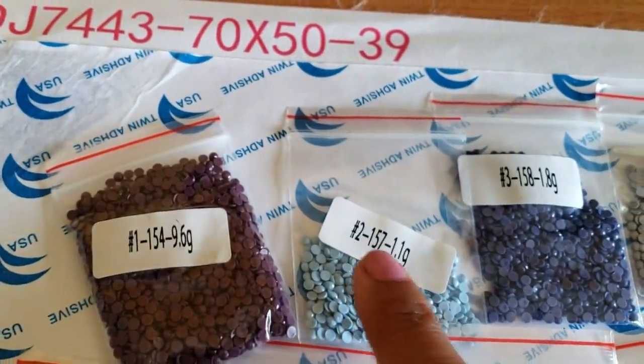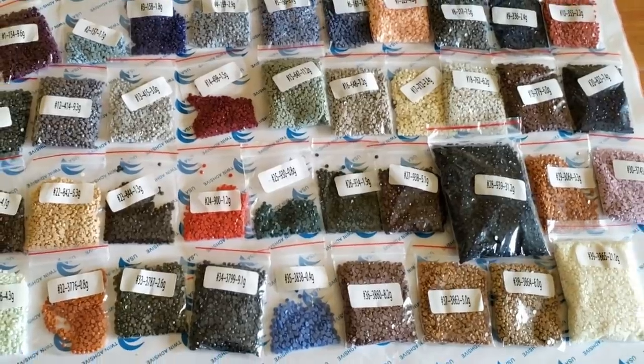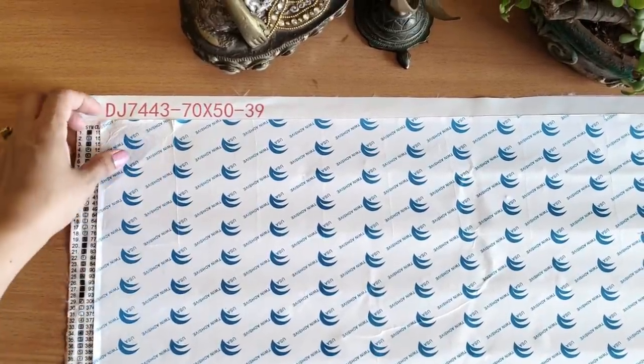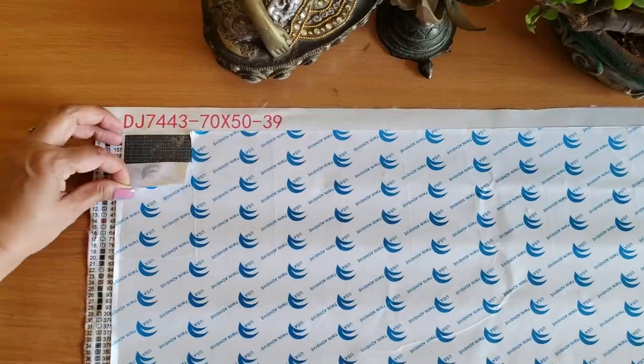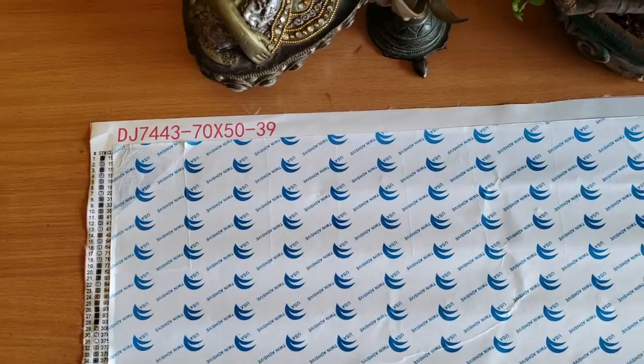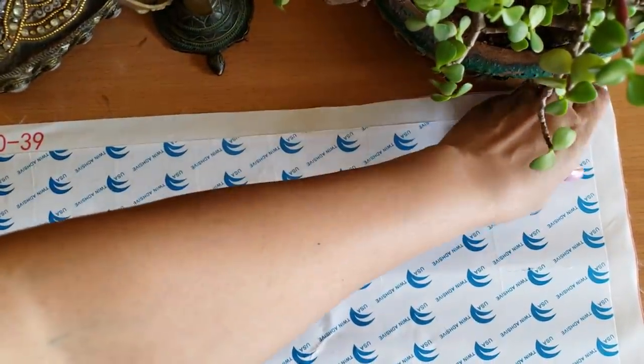On the panel, every number has its corresponding symbol — numbers are printed on the pack of drills and the symbol is printed on the canvas. Since my painting is huge, I have many diamonds. If your canvas is small you can finish in one go, but for a large one like mine — 70 by 50 — it will take a long time. I suggest creating sections using a craft knife and ruler, gently cutting just the cover of the canvas.